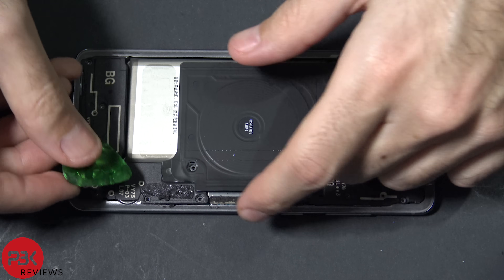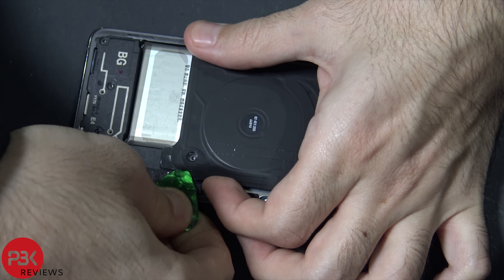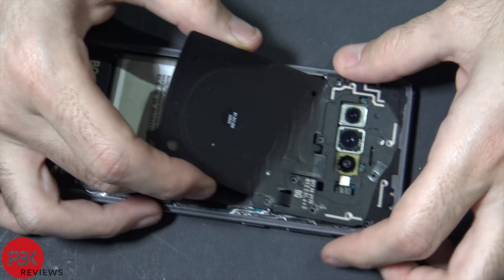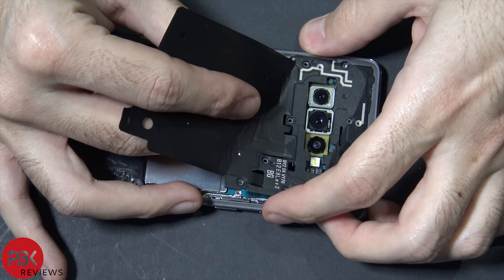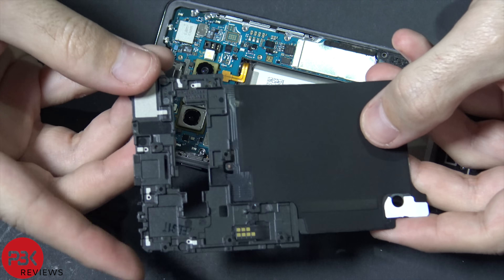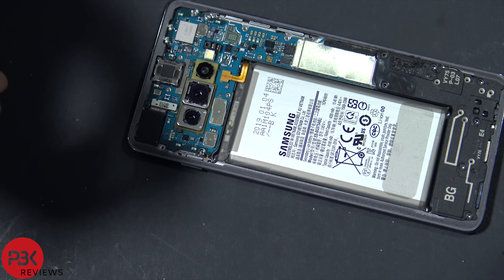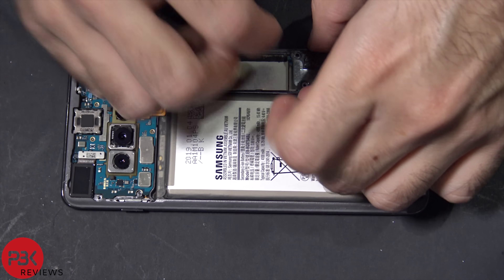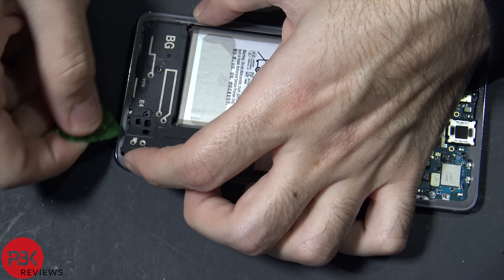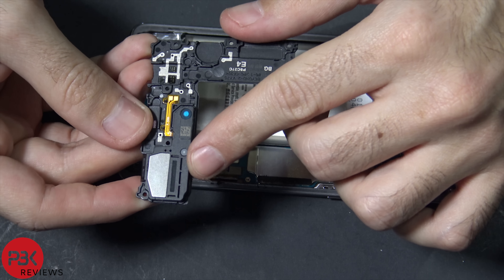All right, next you're going to peel up the wireless charging pad over here. That's held on with some adhesive to the plastic frame or the plastic cover — just lift it up like that. Then you're going to remove the top part and put that aside. Now we're going to remove the bottom plastic cover. So basically here's your speaker assembly, your loudspeaker down here.